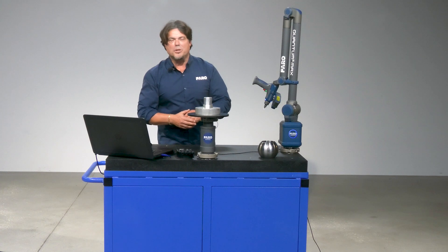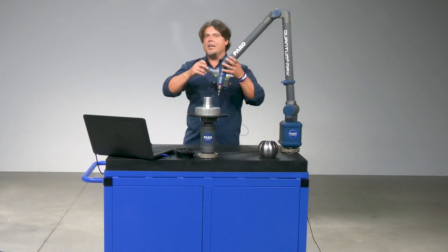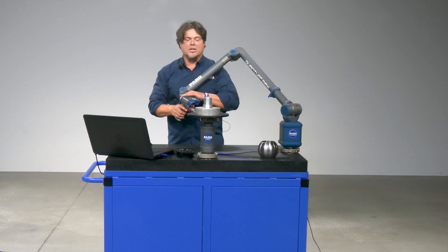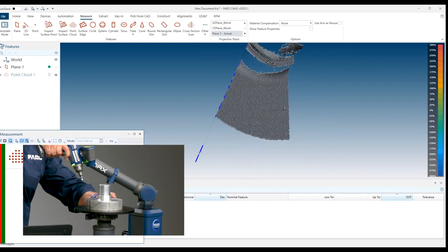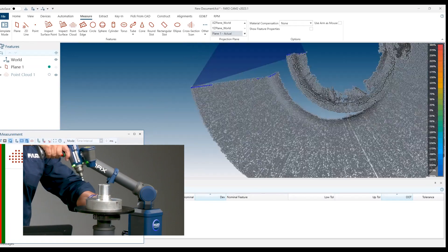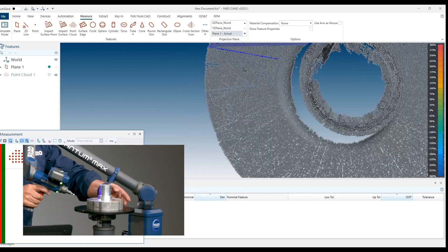Regardless of the material — whether it's polished aluminum, stainless steel, or black shiny parts — we're going to be able to scan that part without any problem. So let's get to it. In terms of software, what I'm using here is our latest and greatest: FerroChem 2023, for the scanning of that part.